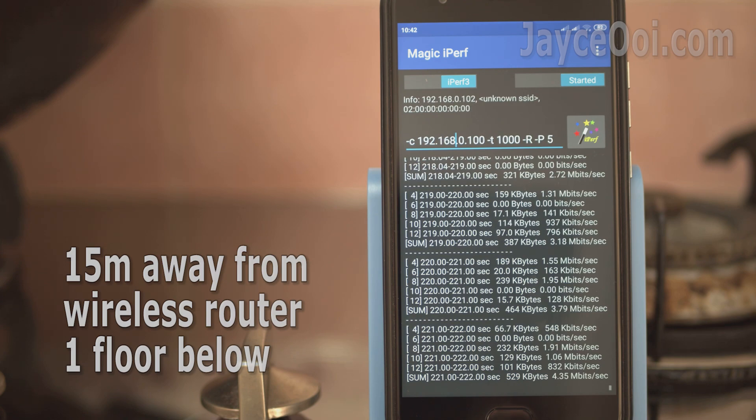The AX1560 has decent wireless range. It can cover a whole double-storey semi-detached house, even on the 5GHz band, with the wireless router located at the middle of the first floor. Other budget routers can't even get a 5GHz signal at the end of the kitchen.